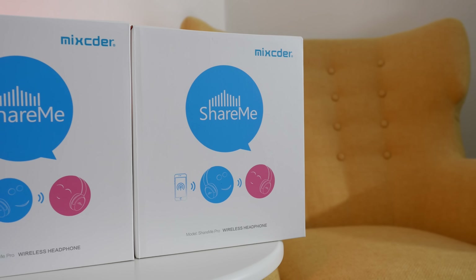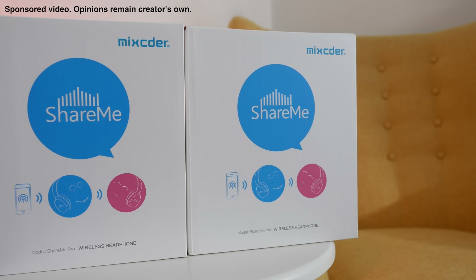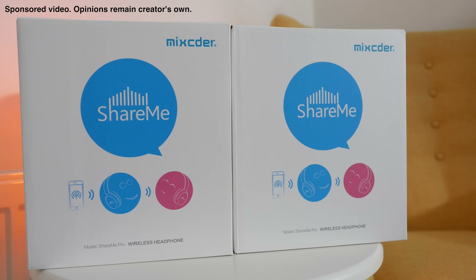Hi everyone, this is Dave, and in today's video Mixta have very kindly given me the opportunity to share with you my opinion about their ShareMe Pro wireless Bluetooth headphones.